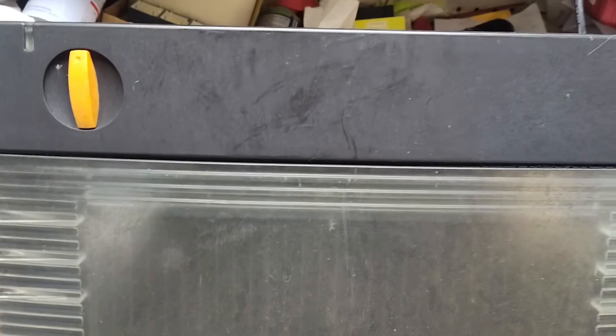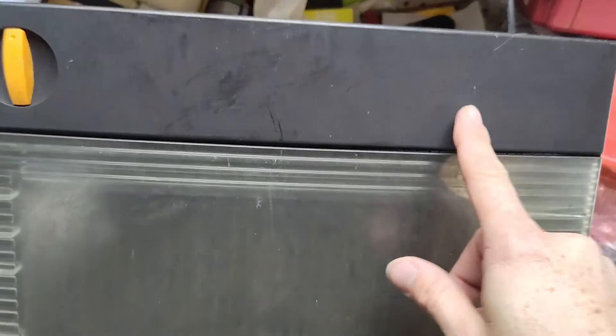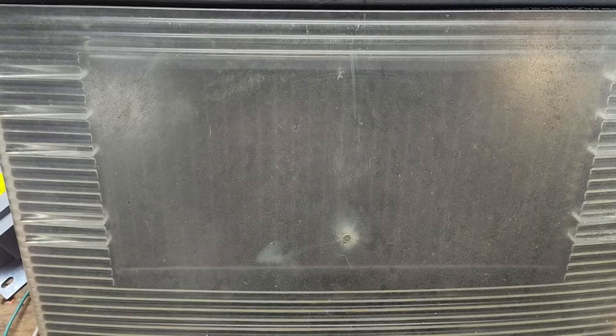This is going to be a possible repair video on a Gallagher S20. You can see it right up here, but it's all worn out and faded so you can't read it anymore. This is the old style S20 Gallagher used to make.